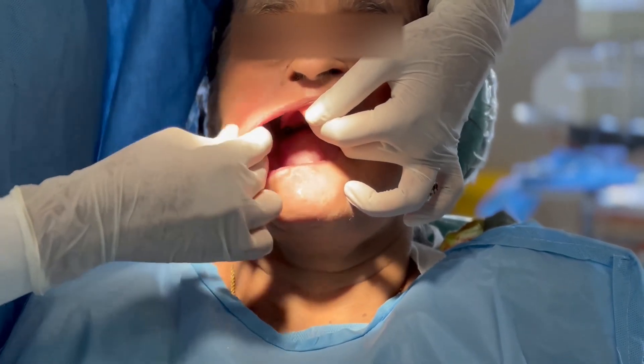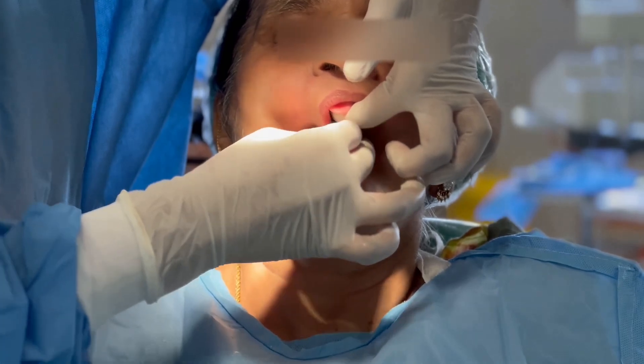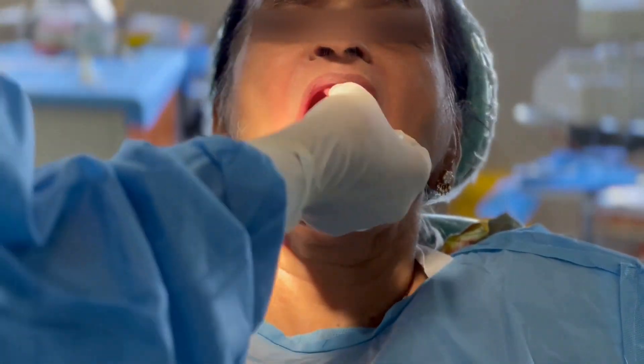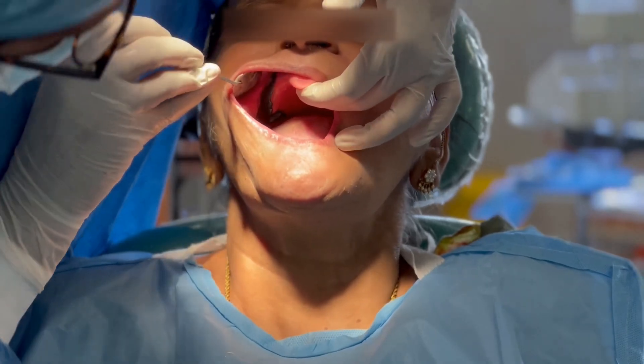For the distobuccal area, this should be performed bilaterally. Passive movements: the cheek is pulled outwards, downwards and inwards. Active movements: the patient is asked to open the mouth wide and close, and move the mandible from side to side.